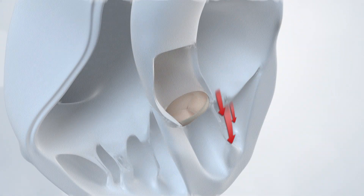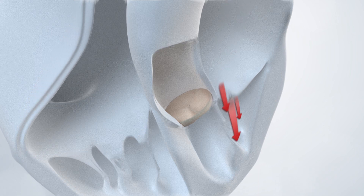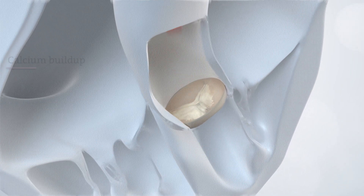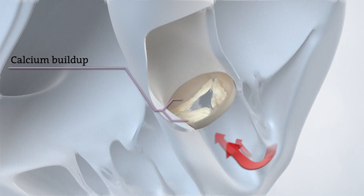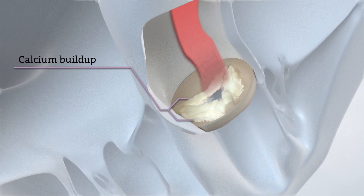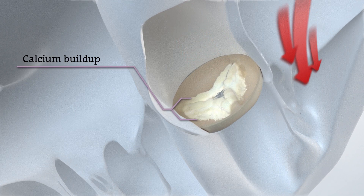It's important to know that if you have aortic stenosis, also referred to as heart valve disease, your aortic valve narrows due to calcium buildup. This prevents the valve from fully opening, which blocks blood flow from your heart to the rest of the body.